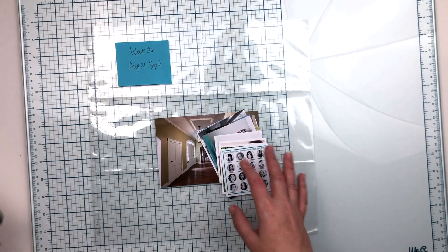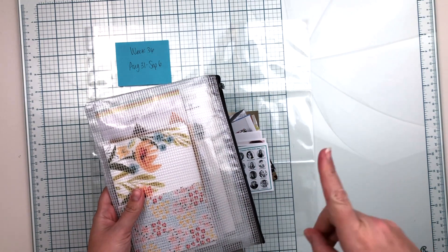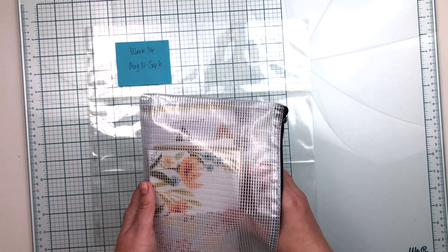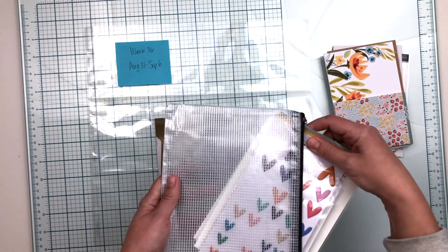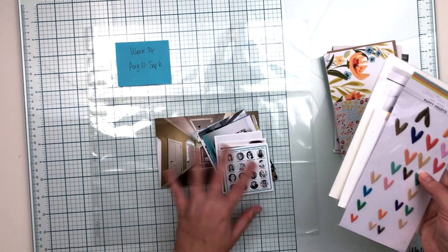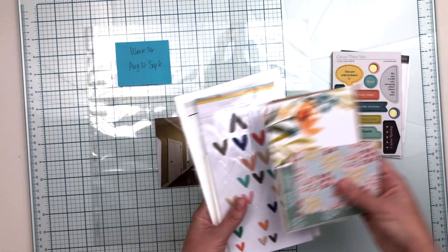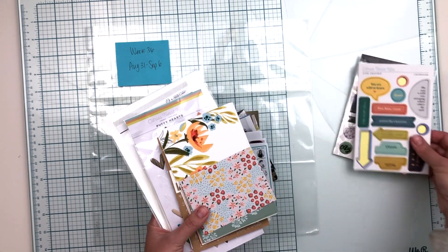For supplies, I am using one of the stash kits that I made — if you missed that video I will link it here. This is the one that's kind of fall themed, so even though I am working with a spread from the end of August and the beginning of September — not technically fall — there are a lot of fall themed things in my photos for this week, so I thought this kit would work well for telling these stories.